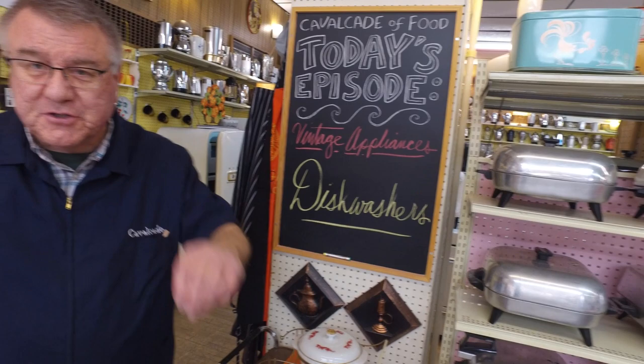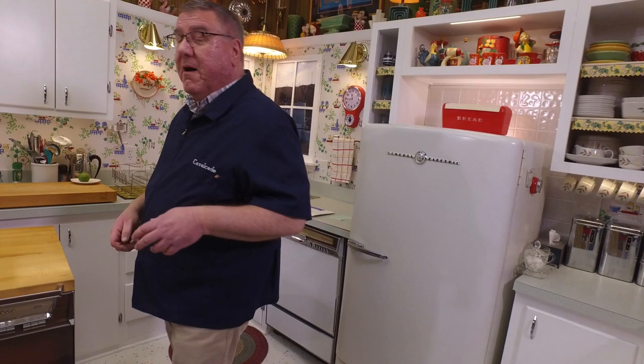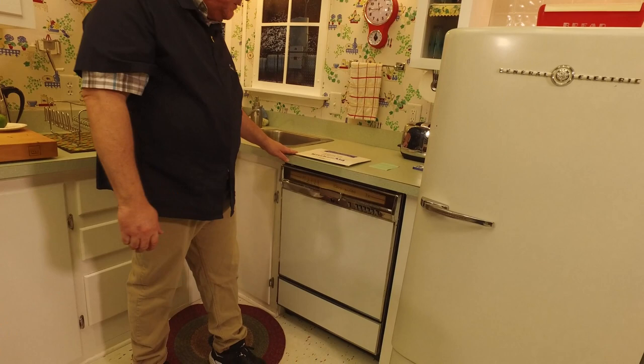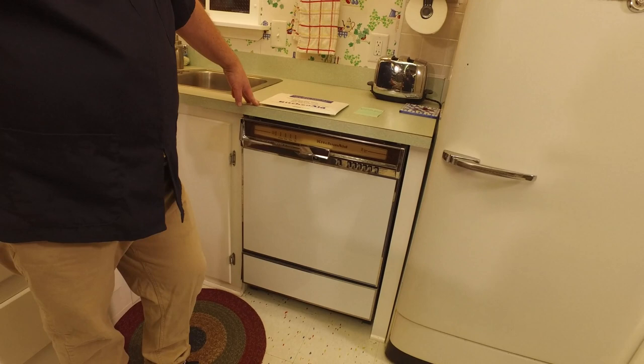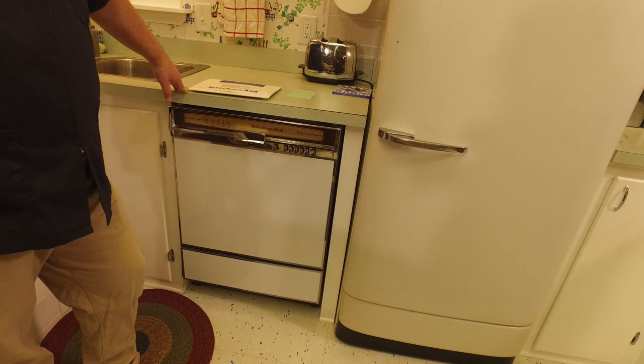I've had a number of requests over the years from people saying "show your vintage dishwashers." I only have three of them, so this will be easy. They're all relative in age — they're all 30 to 40-plus years old. Anyway, this is what I have in terms of dishwashers. I want to show first the one that is sort of the standard model I use regularly.